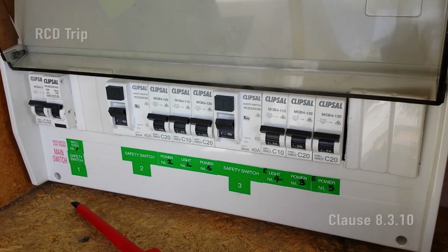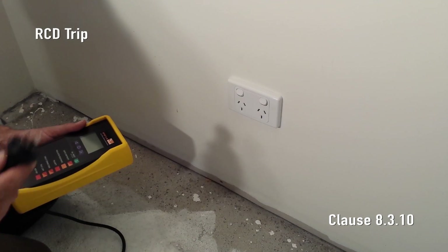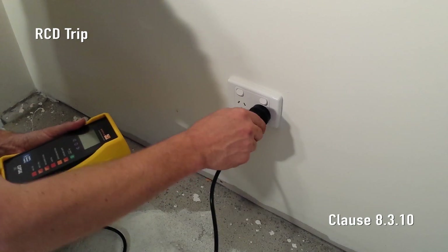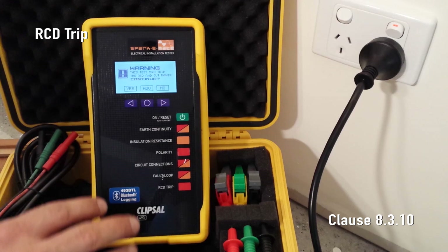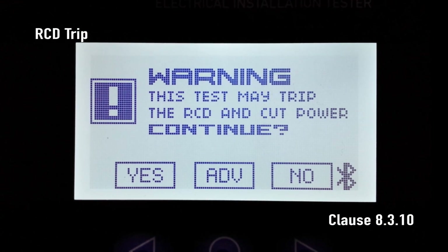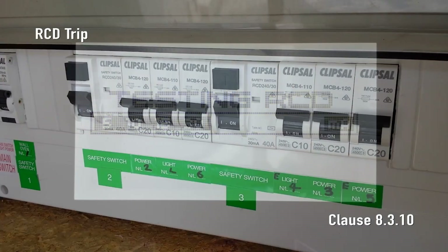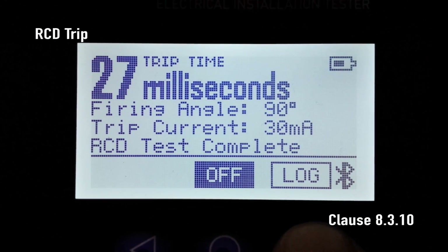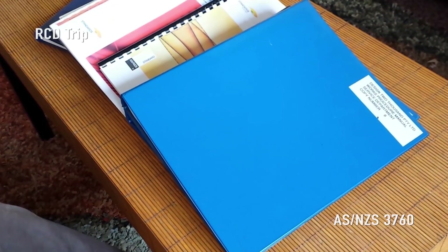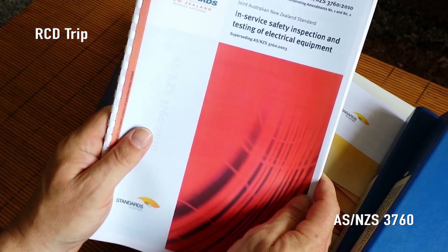RCD trip — commonly known as a safety switch. The RCD under test must first be tested using its own integrated test button. Now turn on the RCD and plug SparkyMate into the associated socket outlet. Press the RCD trip button and SparkyMate displays a warning: the power may be cut — do you wish to continue? Choose yes and then OK. SparkyMate starts ramping up the fault current between active and earth. The RCD trip time and trip current is displayed. We can also test the RCD performance to ASNZS 3760, in-service safety inspection and testing of electrical equipment.